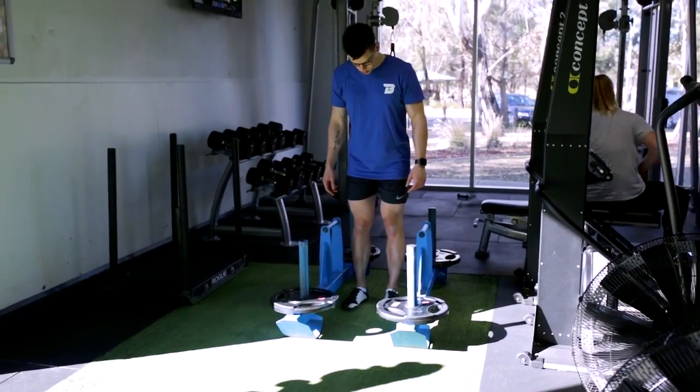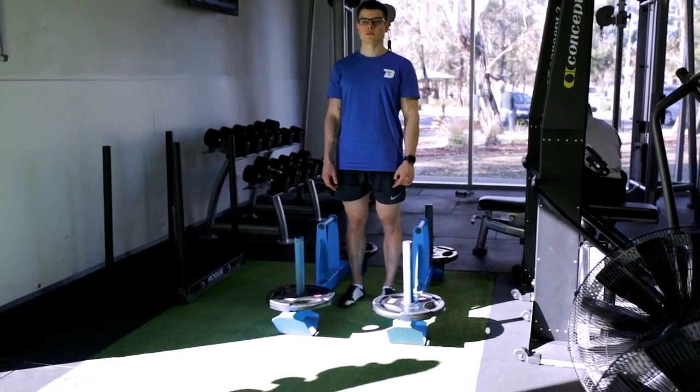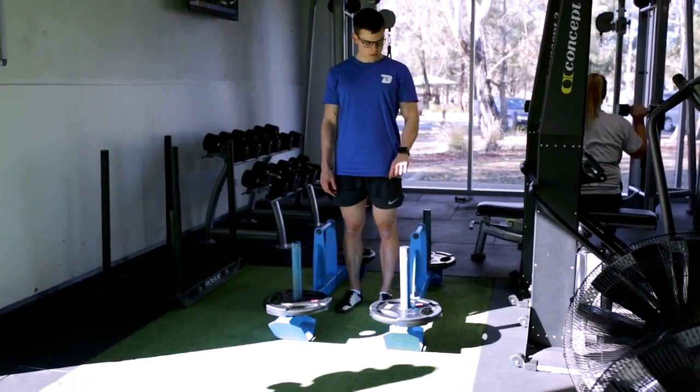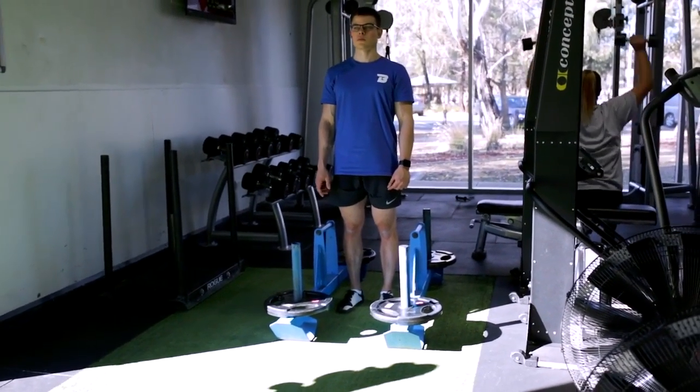The Farmers Carry focuses on developing a strong upper back, arms, glutes, and legs. It is basically a full body movement. And if you want those big traps, Farmers Carries are your movement.